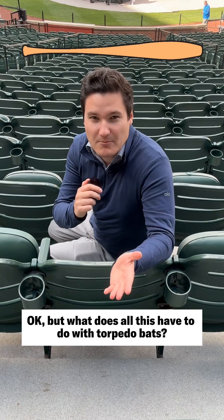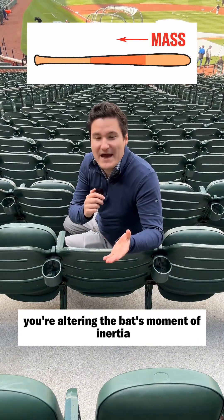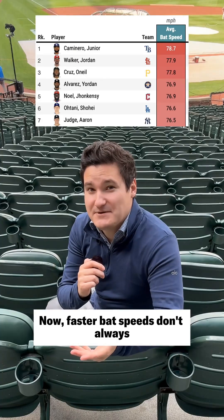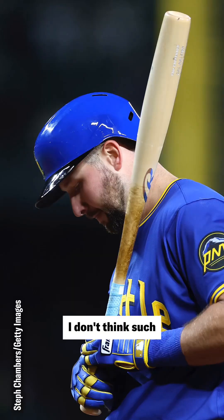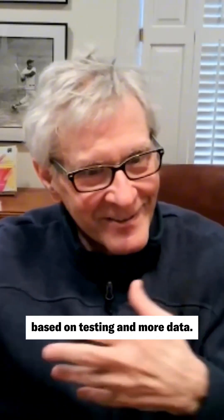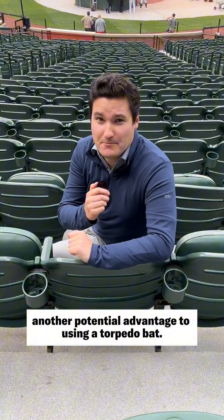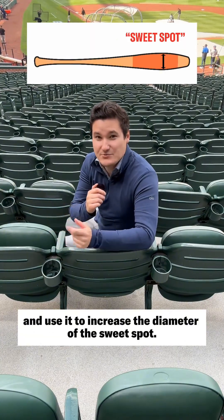What does all this have to do with Torpedo Bats? When you move some mass down closer to the handle, you're altering the bat's moment of inertia and reducing its swing weight. Now, faster bat speeds don't always result in higher exit velocities, which is what hitters are chasing. One expert noted he doesn't think such a bat will necessarily improve exit velocity, reserving the right to change that opinion based on testing and more data. But there's another potential advantage: you can take mass from the end of the barrel and use it to increase the diameter of the sweet spot.